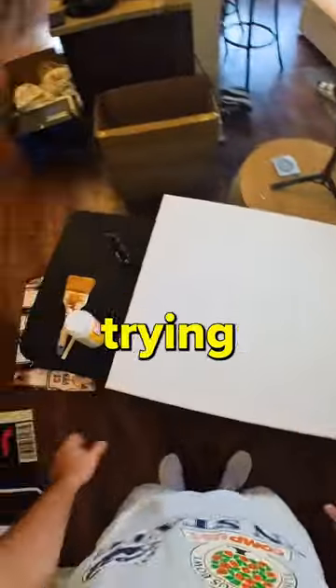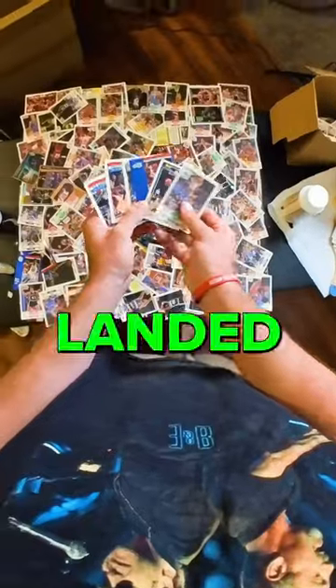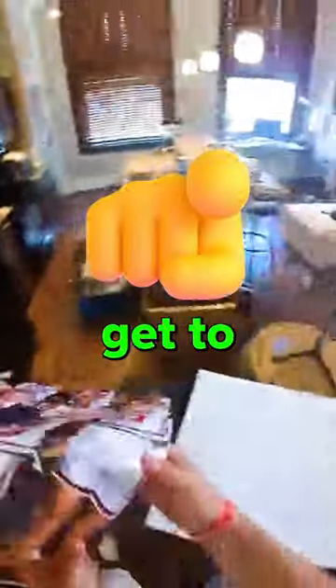I spent days and weeks trying to figure out what to create, but I finally landed on a design — and at the end, you guys get to choose what it is.